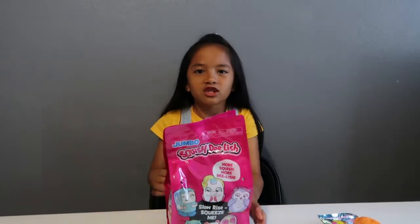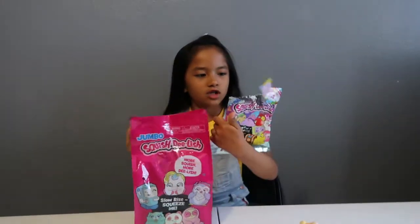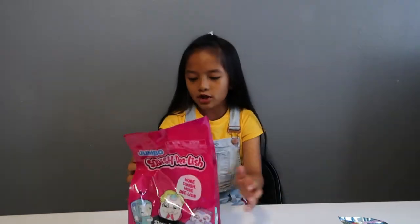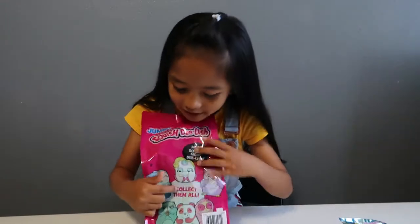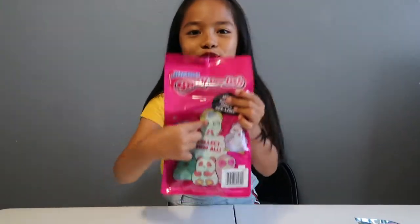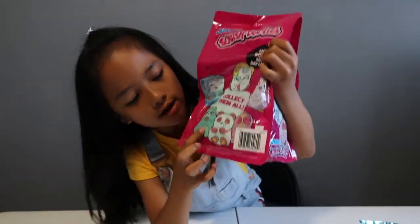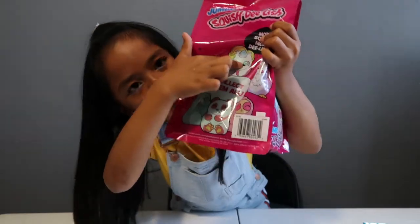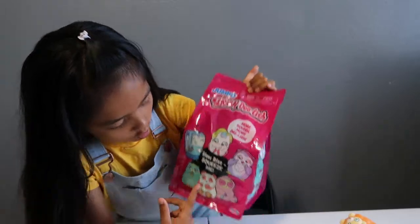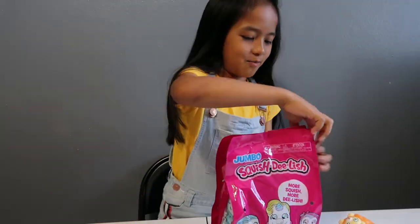The next one is actually the same brand — it's Jumbo Squishy Delish. You can see on the back it's the same brand, except this one is Jumbo. The ones I'm really hoping to get are probably this one or this one, and the unicorn — I really want to get those. It says slow rise and 'needs to squeeze me,' so let's start opening it.